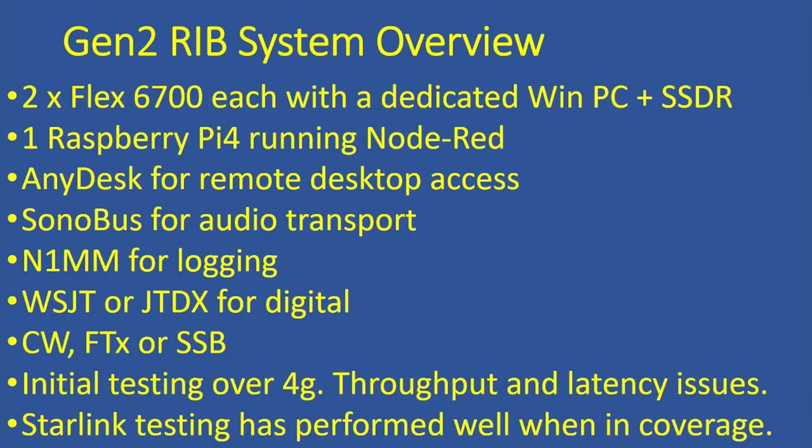The overview: it's two Flex 6700s. There was a PC in the RIB running SmartSDR, but we've moved that onto the boat. We've got a Pi running a Node-RED flow that we developed for monitoring and control. It's also running an audio application called Sonobus. In my opinion, it's the best audio transport solution out there.